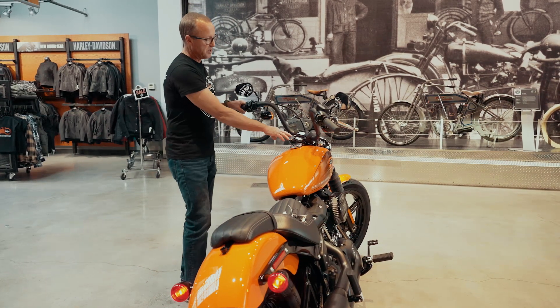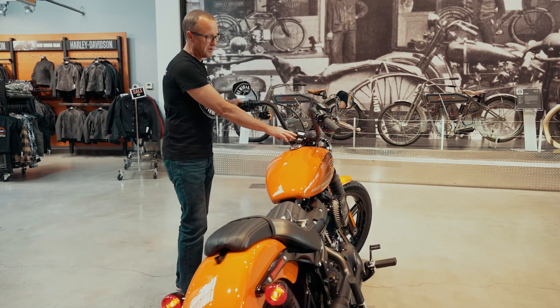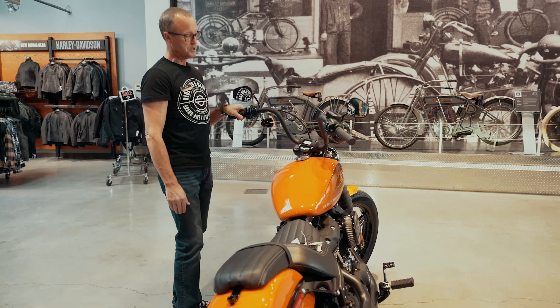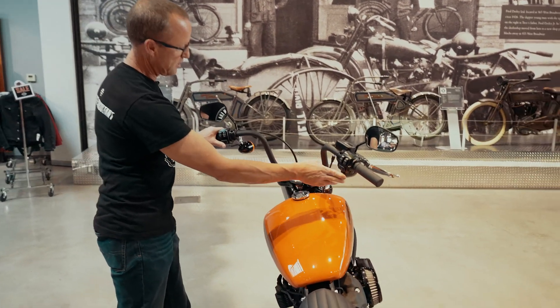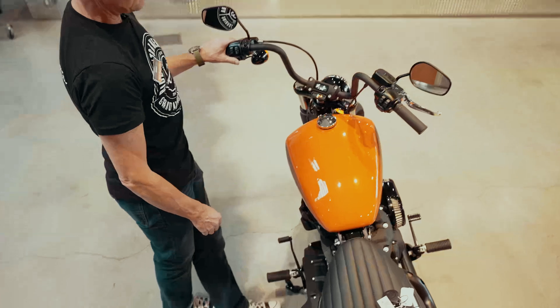The factory pin number will then appear in the odometer. This one happens to be one, two, three, four, five. For the sake of demonstration, I'm just going to change it to all ones.